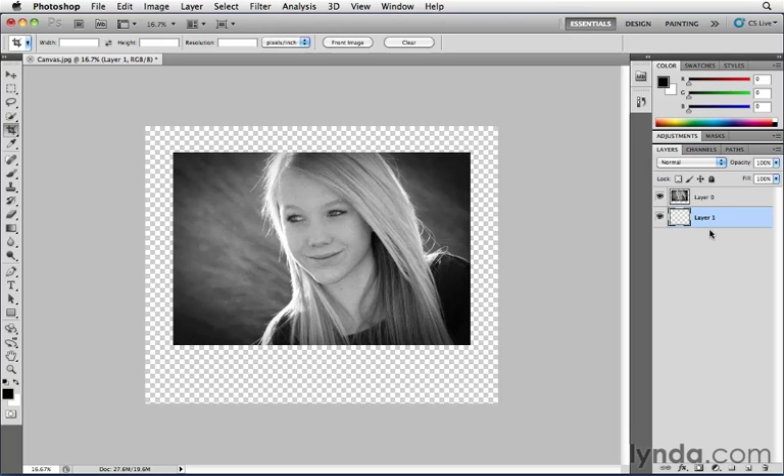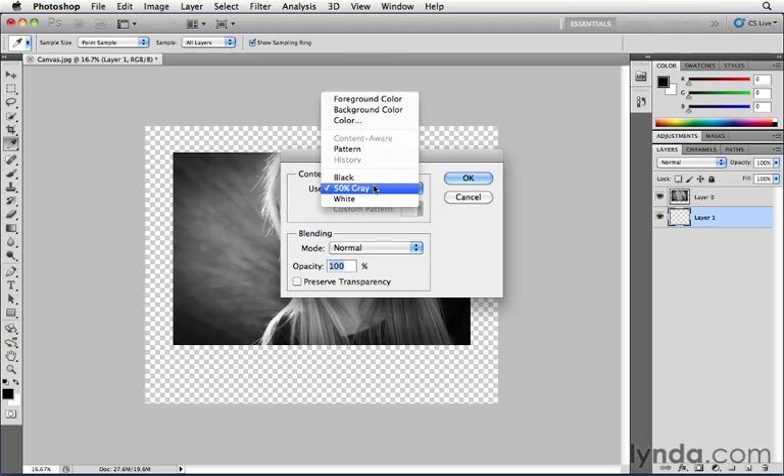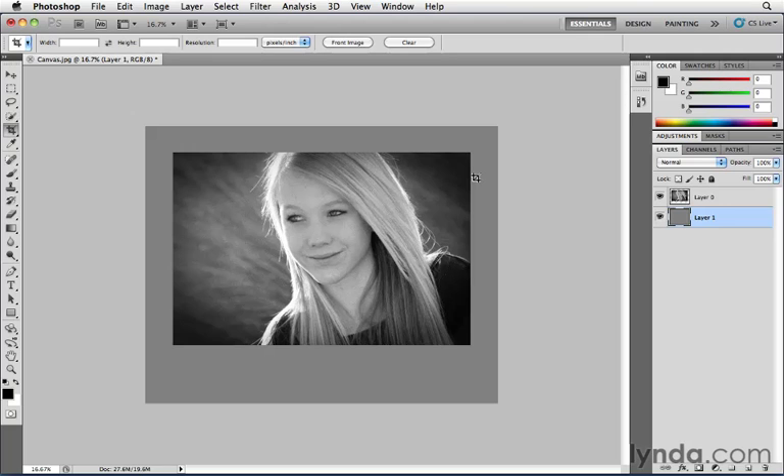Here we have this new empty layer and we want to fill it with a specific color. Go to Edit and choose Fill. The default is the foreground color (black), or you can choose background color (white), or in this case 50% gray. Click OK, and there it is — I've added a background to this image where the image can now float above it and print out as a photo card, giving a much different way to present the image.